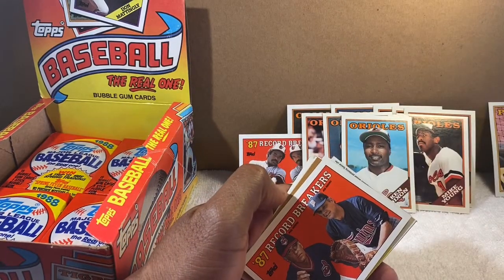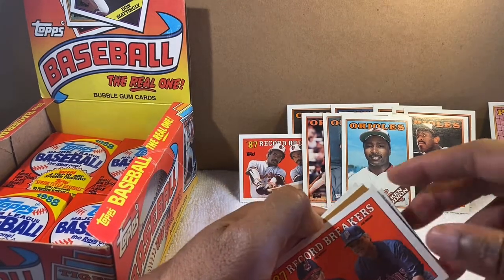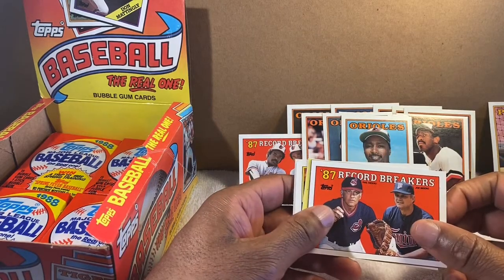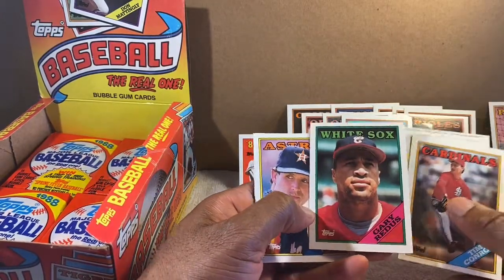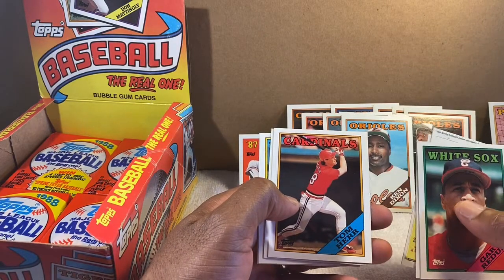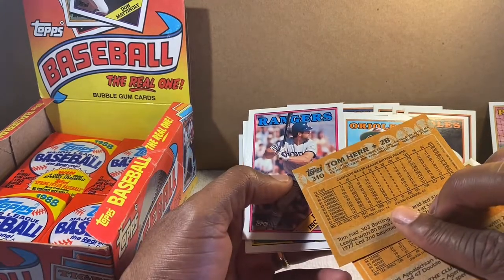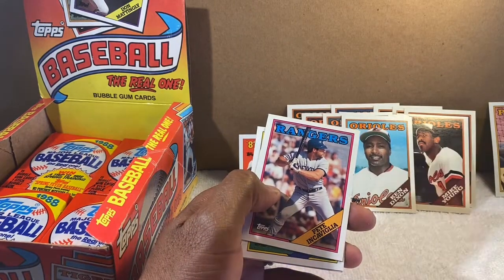Phil Niekro and Joe Niekro — actually that's a great card right there, two pitching brothers. Two knuckleballers who probably did more to the ball than just a knuckleball too. A pretty cool card — two brothers who lasted a long time in the major leagues. Tom Herr — I remember him from the Cardinals when they played the Brewers in the '82 World Series.